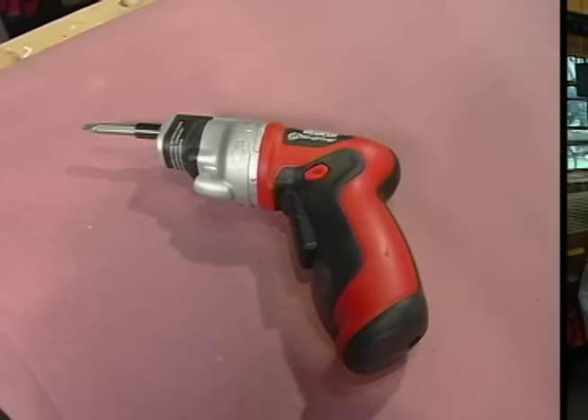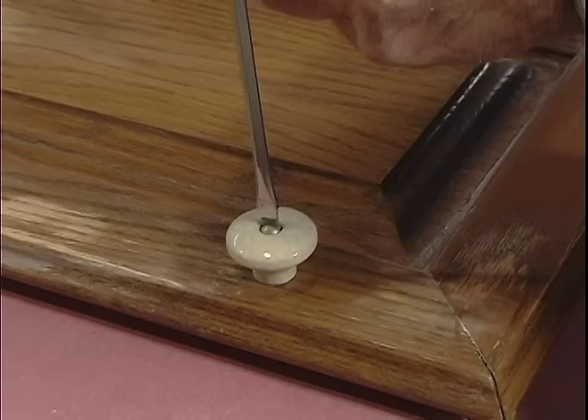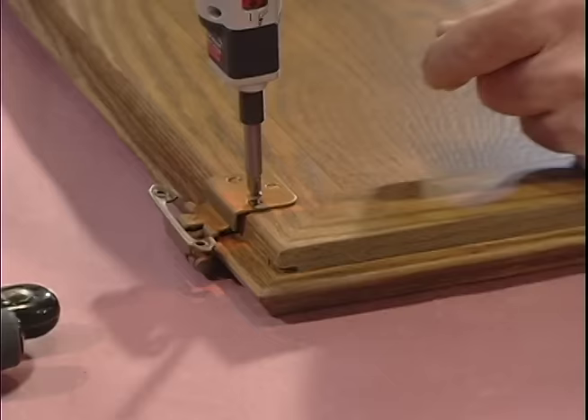While it's possible to refinish cabinets with the doors in place, I don't recommend it. I've always gotten better results by detaching the doors from the cabinets, taking out all the shelves, removing the knobs or handles, and taking off the hinges. Most of the time when I do a cabinet facelift like this, I find myself updating the hardware anyway.